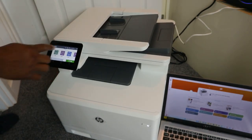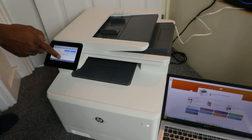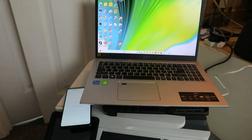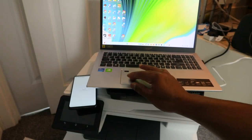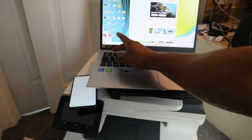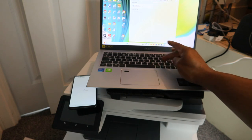If you go to the ethernet now, it will show you that this printer is on the network. Once you've connected this printer to the network, go to your search bar and type 123.hp.com.